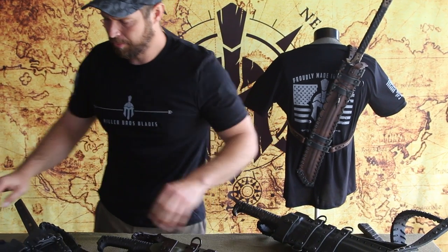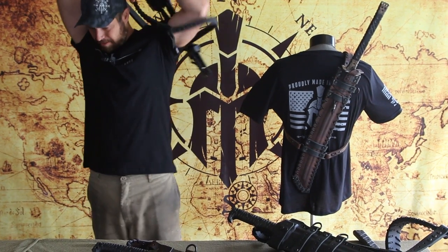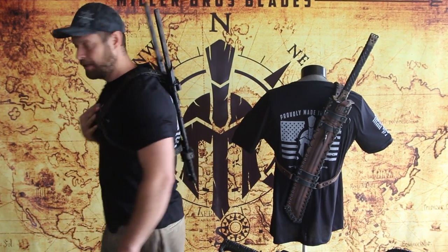Here is an example of two swords mounted with the same kind of idea. These are two M12 swords. Just a good way to carry two swords.